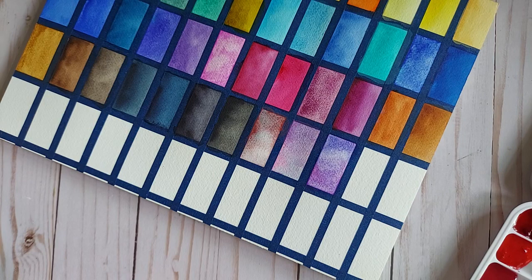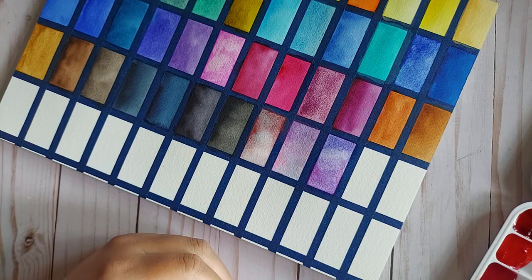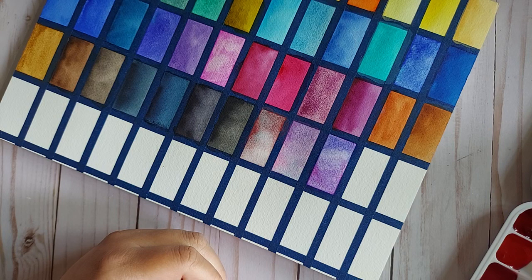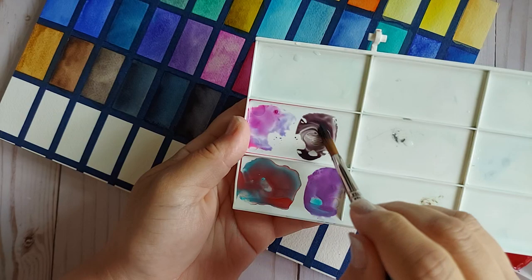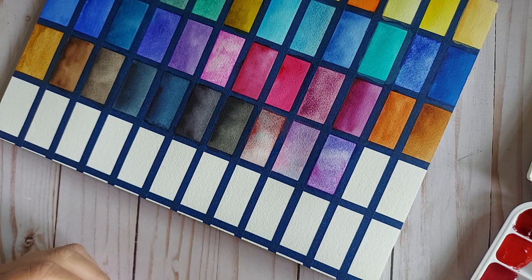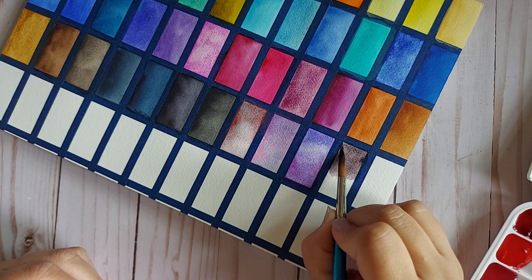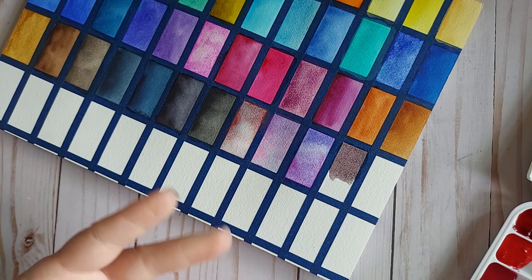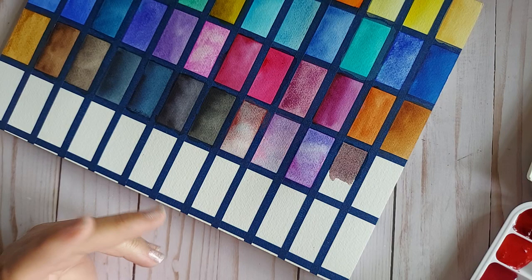Alizarin Crimson, you're up next. How about some Cobalt Green Deep — PG26. Oh wow — that peachy color! This is what the swatches look like so far. Just dipping the tip of the brush into some water to loosen that up. Oh, that is beautiful. You know, this paper is fantastic — if it wasn't so expensive I would say it's better than Fabriano Watercolor Academy, but the price point prevents me from fully embracing that.